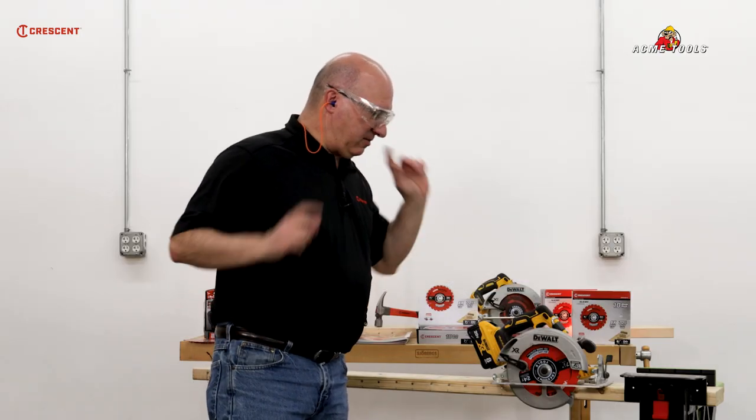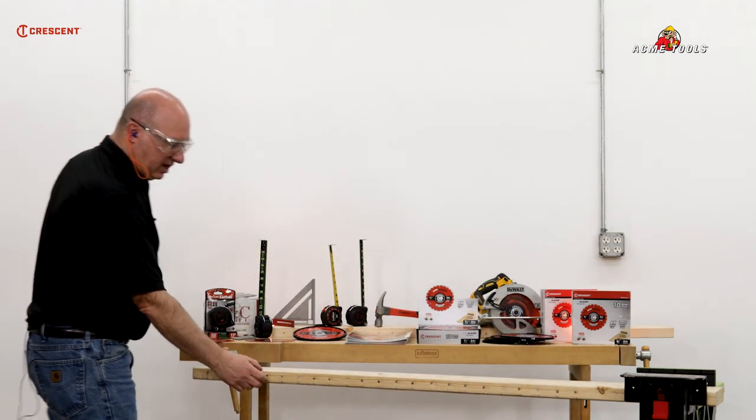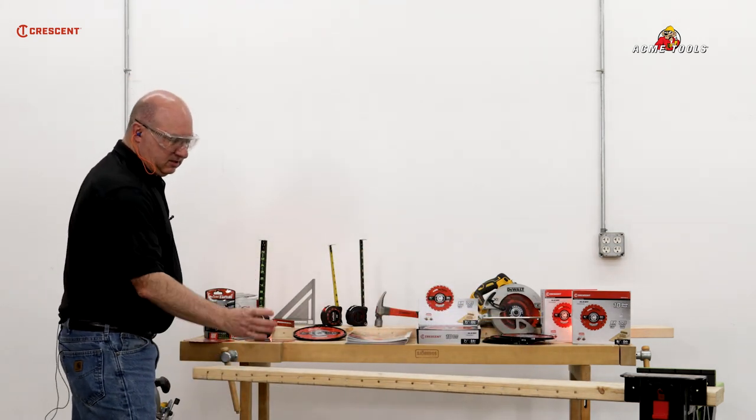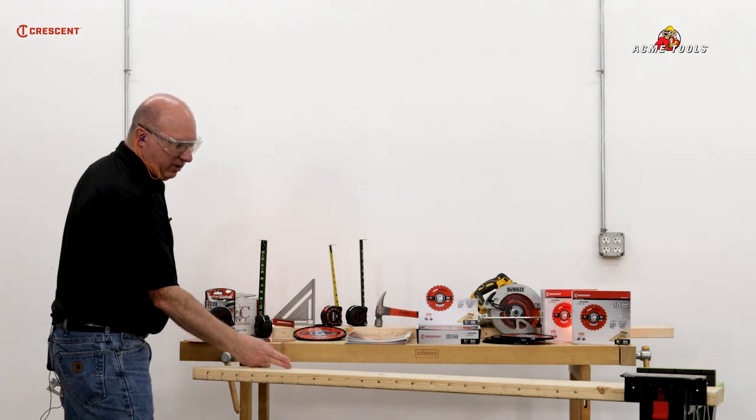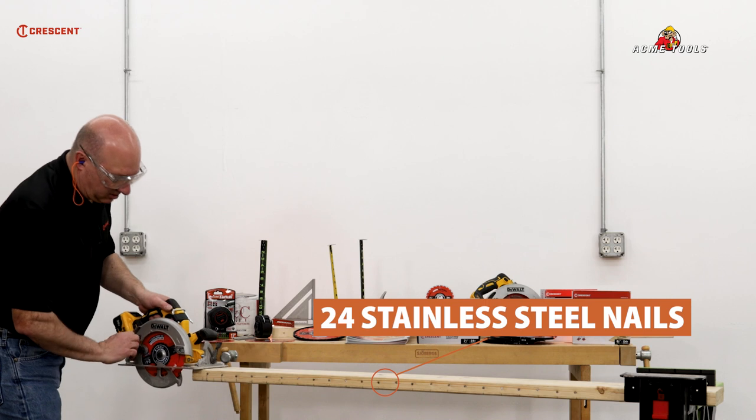We're all set on safety — we got our earplugs, we got our safety glasses. We're going to make this cut. We got four cuts on this side to go through the blades, go through the nails, and then we got four cuts on this side. We're going to see how long this goes. Starting with the cut.